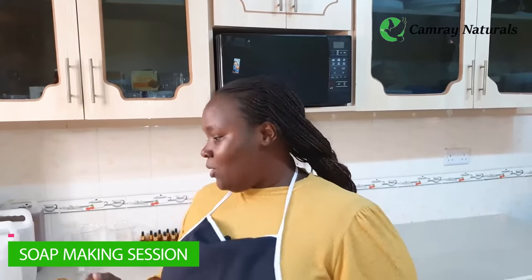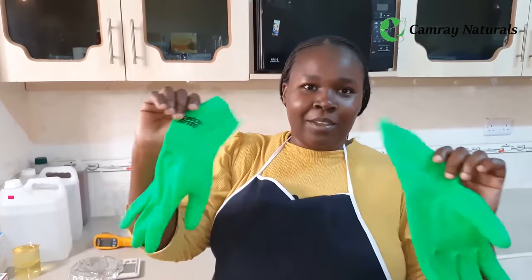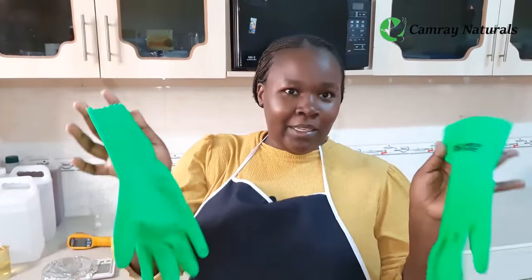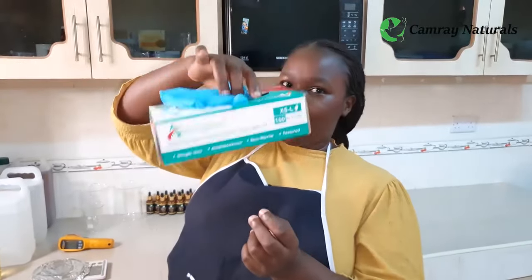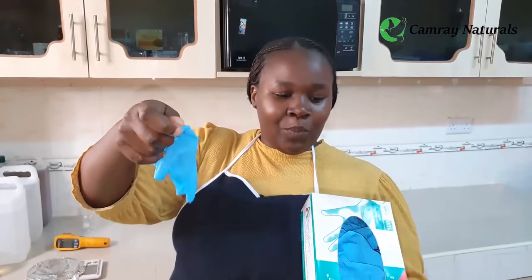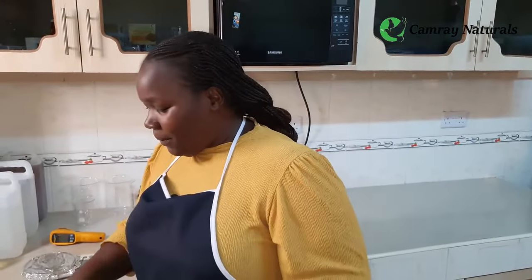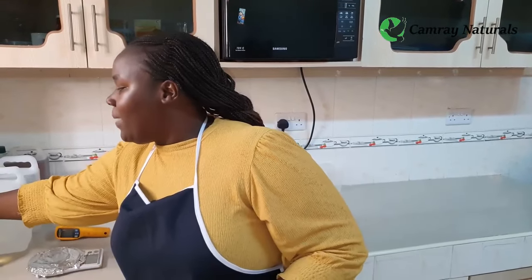As we start this session I'd like to share some ground rules — basics that you should have in order for you to be safe and enjoy this session. First of all, ensure you have your gloves on. These are reusable gloves — find them from any supermarket. If you're not comfortable with reusable ones, feel free to use disposable ones. Buy them in a box; it's way cheaper. Find them from any chemist or shop near you. Apart from the gloves, you should have your mask on.